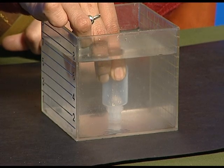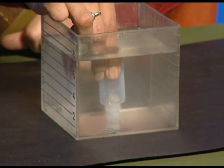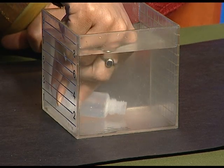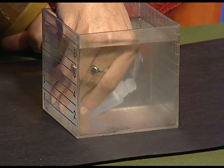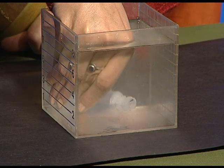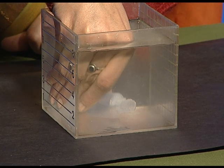Now tilt the plastic bottle slightly and see what happens. We will see that water gets filled up inside the bottle as the air bubbles present in the bottle come out and water gets space to get inside.